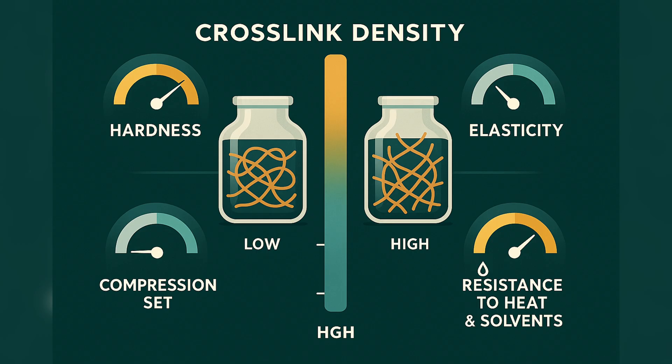The practical takeaway is simple: swelling shows you how tightly your rubber is crosslinked, and this matters a lot. Crosslink density affects hardness, elasticity, compression set, and resistance to heat and solvents. If you cure a sample too long or too aggressively, you might see it swell very little — that tells you the network is tight, maybe even brittle. If you cure too little, swelling will be large, showing a weak network that won't hold up in service. Swelling tests are a reality check on whether your cure system and cure time are giving you the network you actually wanted.